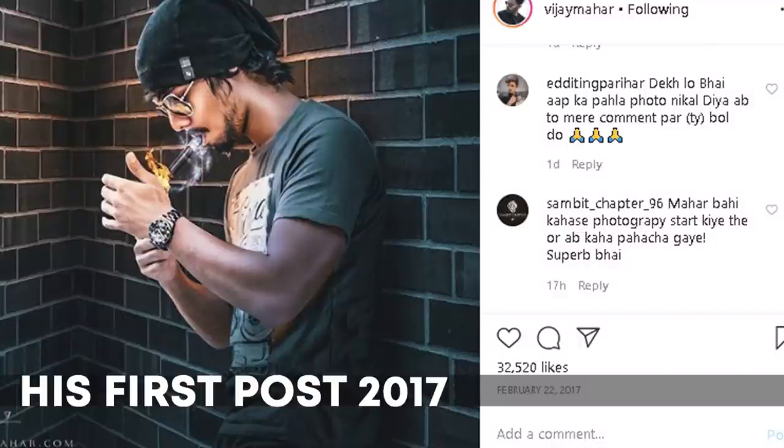Before we get started, two little disclaimers. Number one: the point of this video is not to create more copycats of Vijay Mahar and people just copying him exactly, but to explore different editing styles and expand our overall creativity. Second disclaimer: if you think in ten minutes you're gonna be able to do exactly what Vijay Mahar is doing based on three or four years of practice, I bet you're wrong.